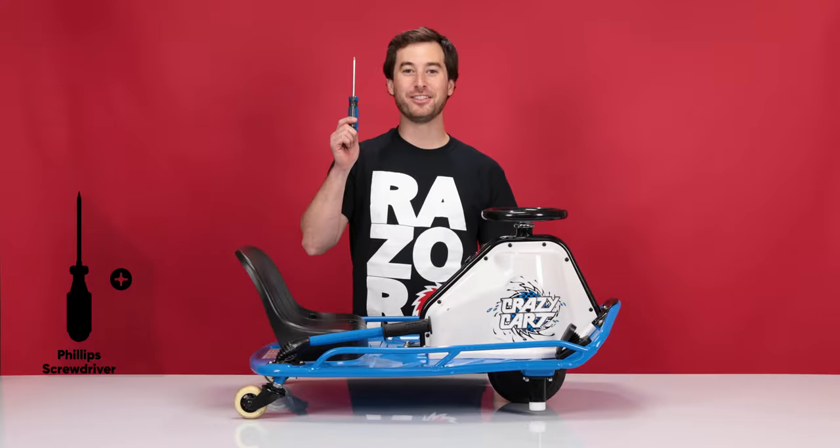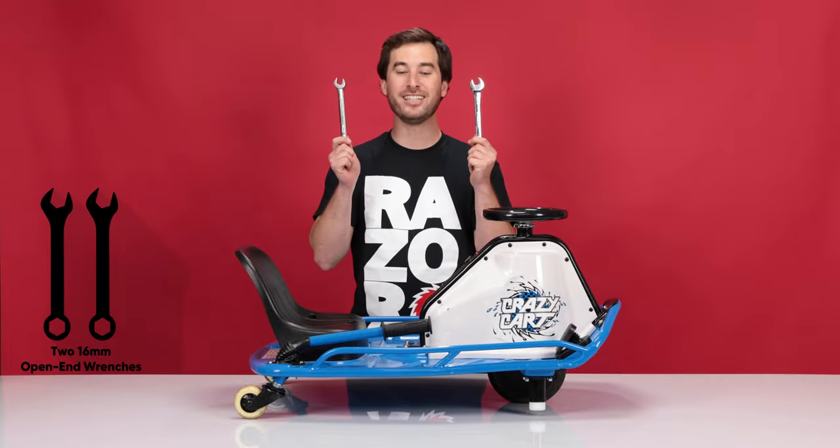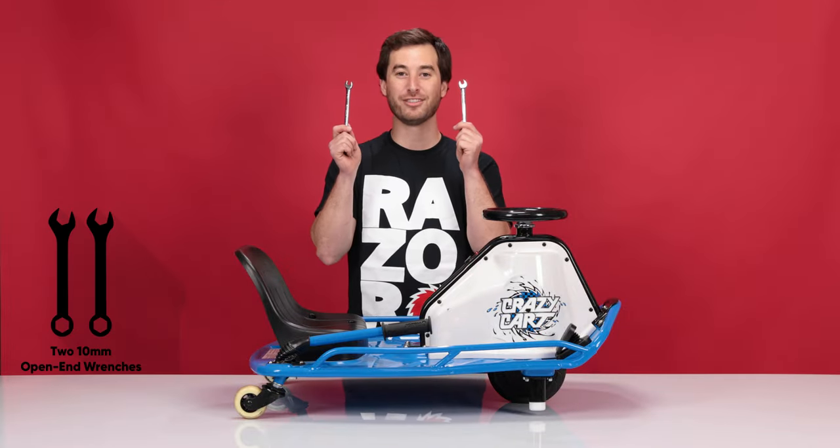You will need the following tools: a Phillips screwdriver, a four millimeter Allen wrench, two 16 millimeter open end wrenches, and if you're replacing the chain tensioner, you will also need two 10 millimeter open end wrenches.